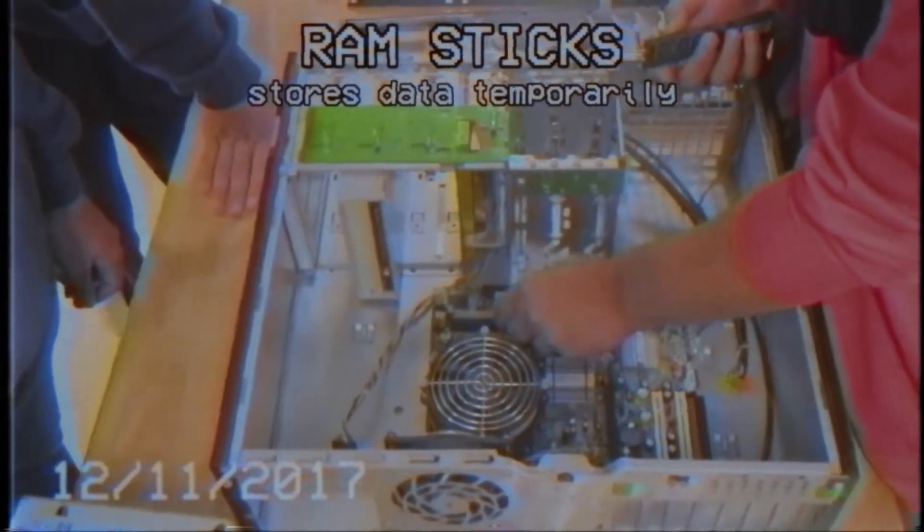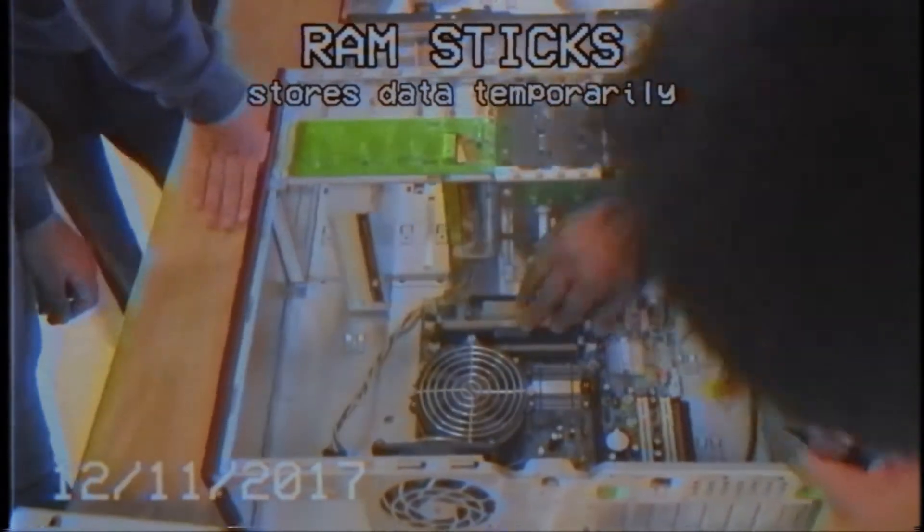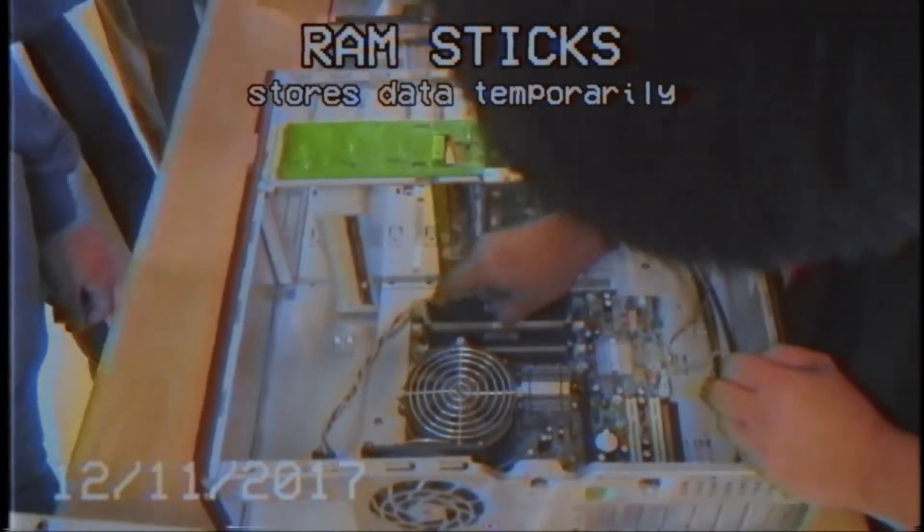These are the RAM sticks — they store data temporarily. This is the HDD; it is the permanent storage.